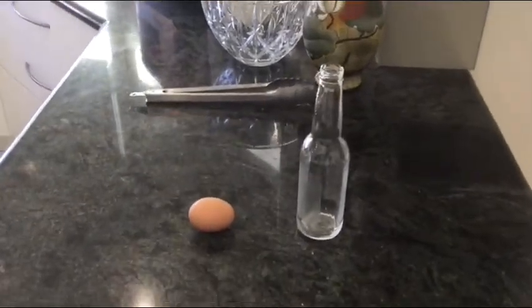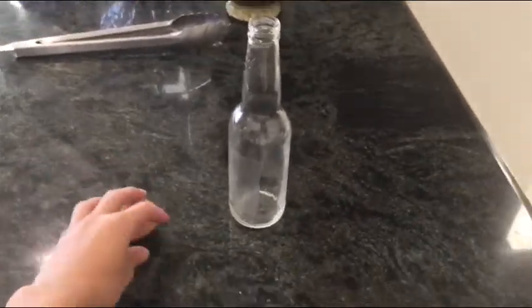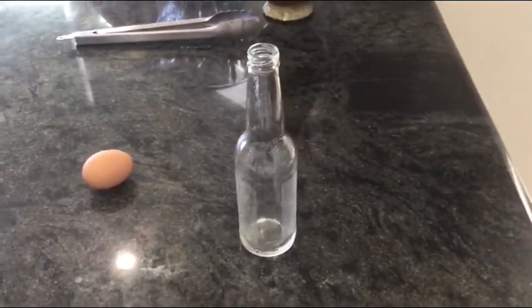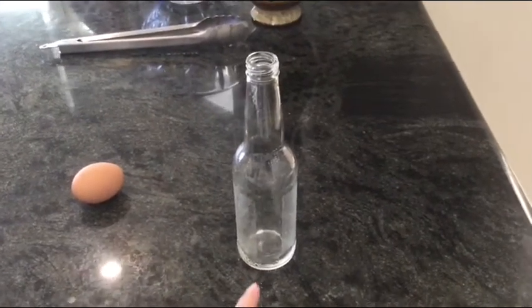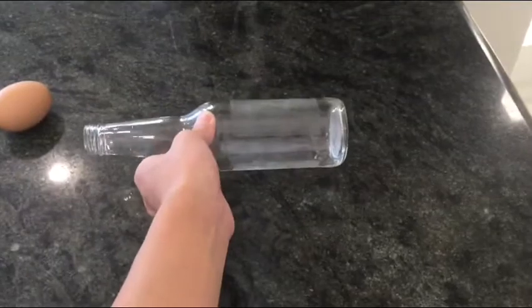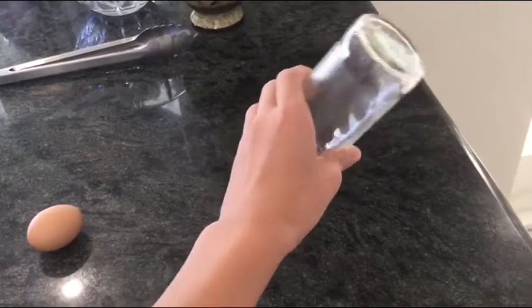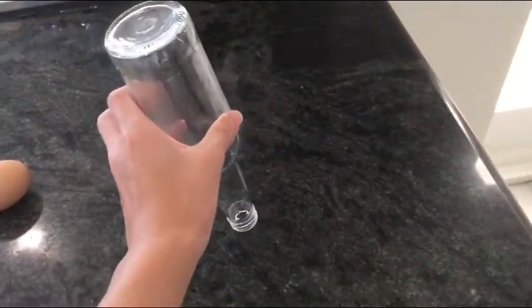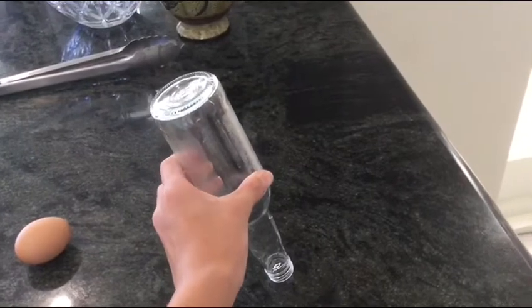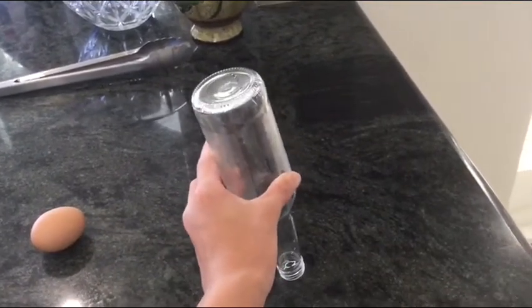Today I'm going to show you another steam contraction experiment, but this one makes an egg get sucked into a bottle. In a previous video I showed a different steam contraction experiment, but in that one I heated up a little bit of water in this glass bottle on its side until it was boiling, then turned the bottle upside down and dipped the neck of the bottle into a bowl of cold water, and the water got sucked up into the glass bottle.